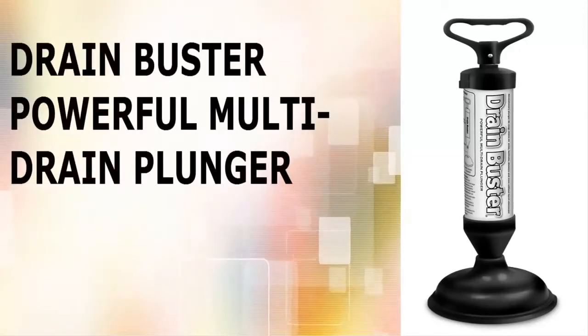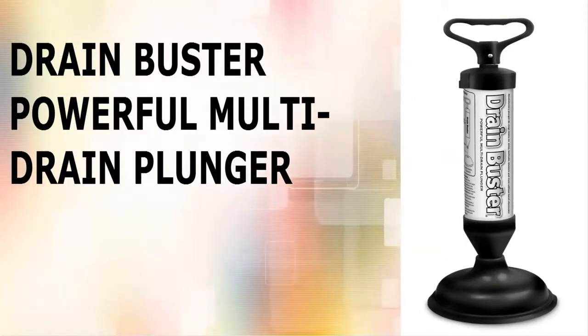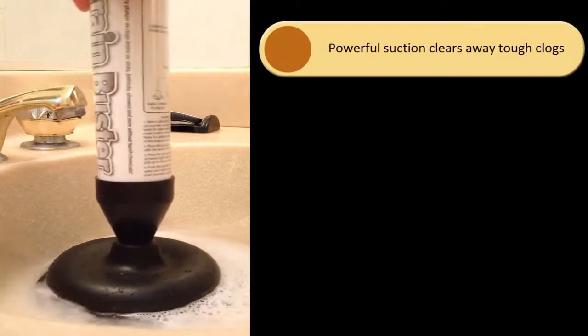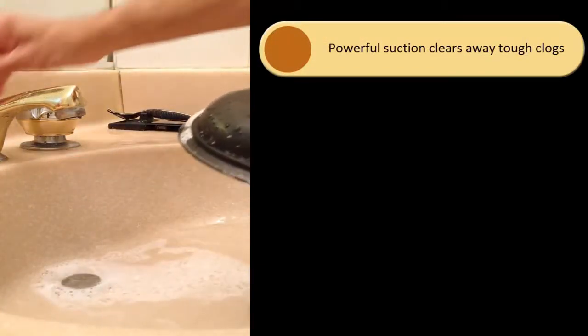The Drain Buster Multi-Drain Plunger gives you powerful plunging action that clears drains quickly and easily without the mess. The patented plunger design adds powerful suction that clears away tough clogs and loosens compressed debris.